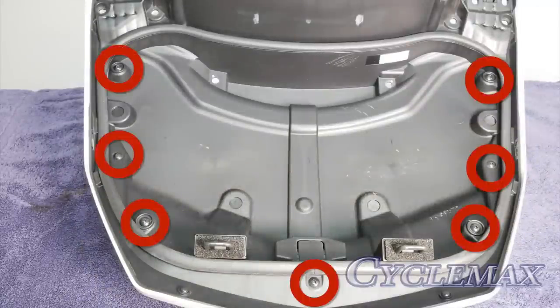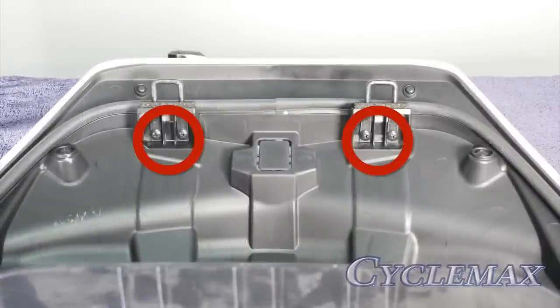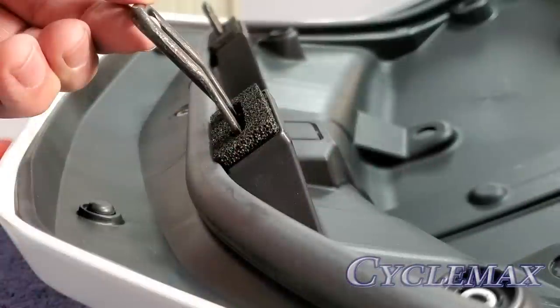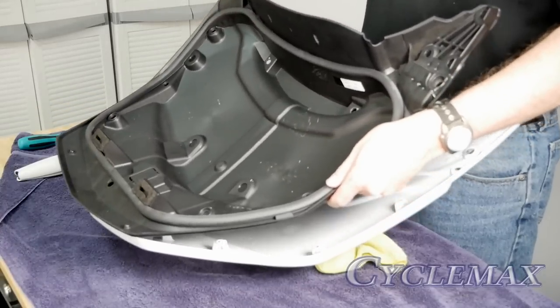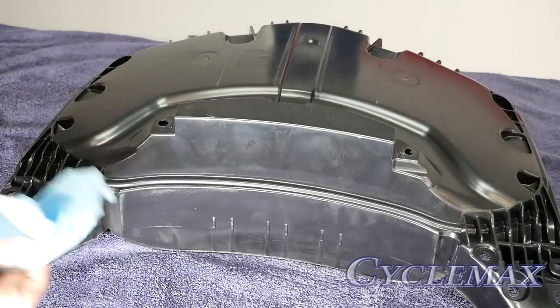The inner trunk liner is held in place with seven Phillips screws as well as four screws that hold the trunk striker rods in place. All of these must be removed before we can remove the inner liner. Take note of the angle at which the striker rods must be placed when reinstalled. The inner liner can be removed by starting to release the tabs from the front of the trunk and working toward the rear.